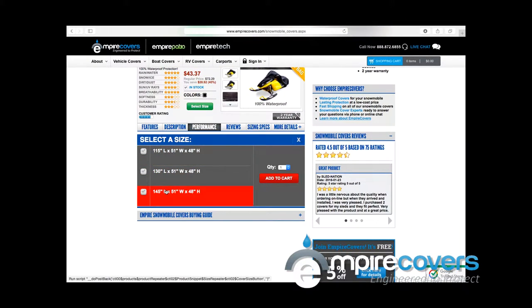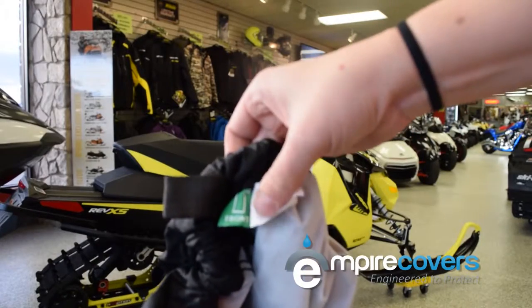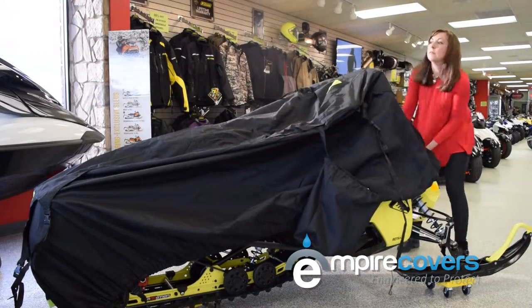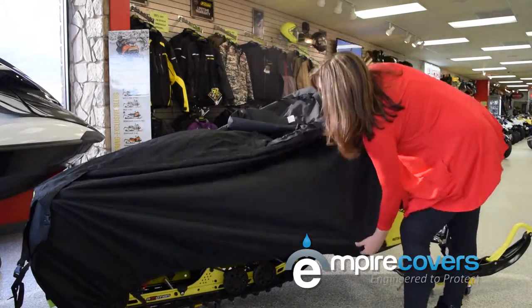Once your cover arrives and you're ready to install it, take it out of its convenient bag, look for the green front tag to indicate which part of the cover goes on the front of your snowmobile, and then carefully stretch the cover over top of your snowmobile. That's all there is to it.